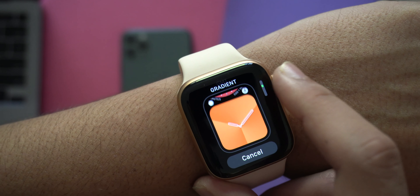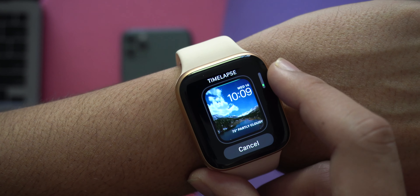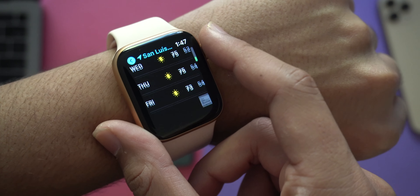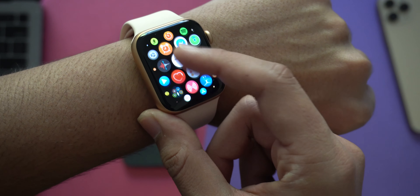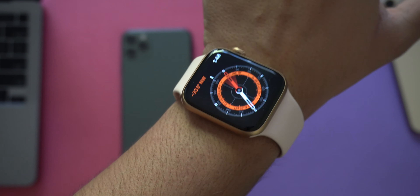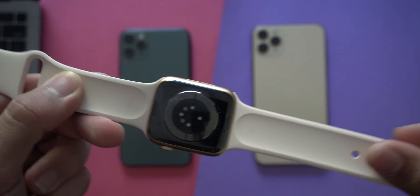Having used a Series 5 and now the Series 6, the experience of using an Apple Watch is always very smooth, minimal, and to the point — which is exactly what you need in a smartwatch. You want concise information; you don't want a lot of data thrown at you when you just want to check the time. Some watch faces also display extra features like calendar, heart rate, outside temperature, steps, or exercise progress — all customizable. However, I'm not a big fan of the app menu; you can sometimes get lost trying to find where an app is located.